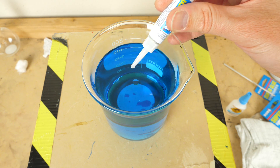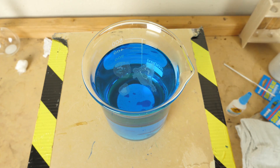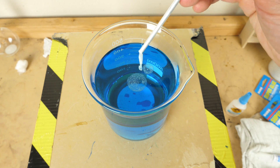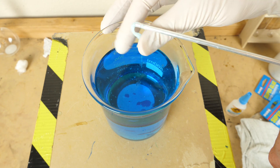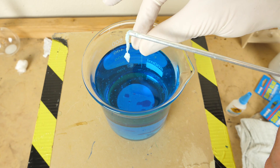Watch what happens when I put super glue in the water. It kind of starts forming this film on the surface, and if I touch it, it gets kind of stringy. It almost instantly forms a gel-like structure. It's not all the way hardened, and I can easily glue my fingers together if I let it stay there long enough.